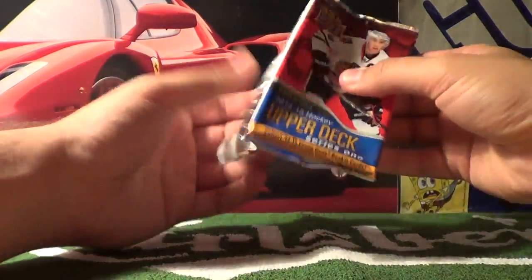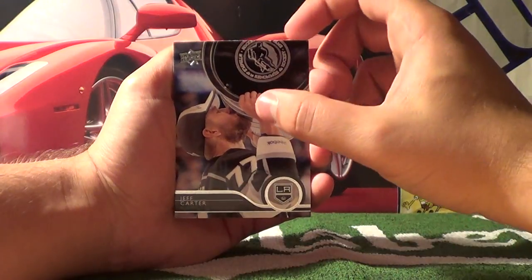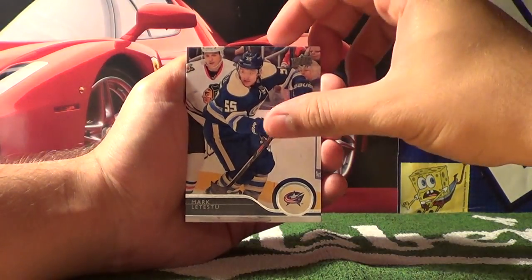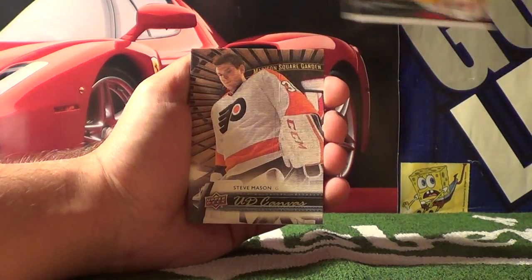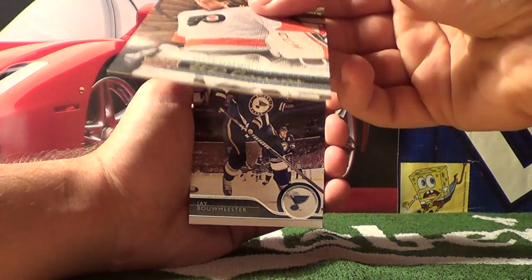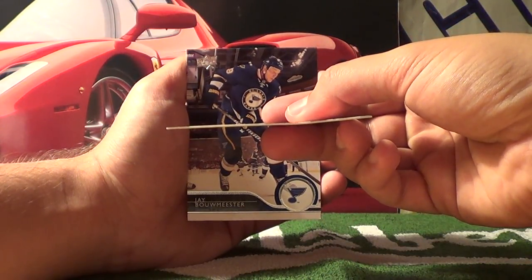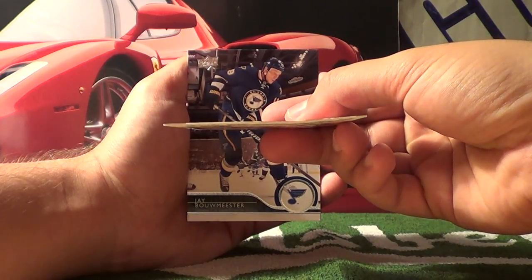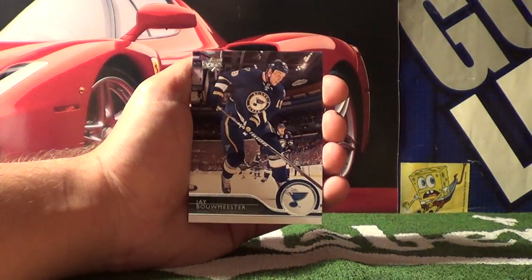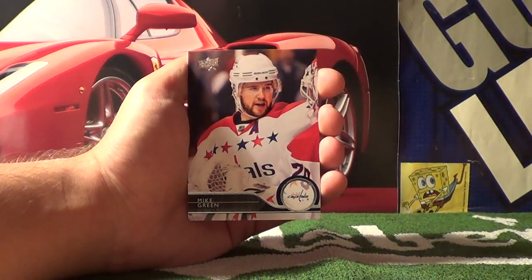On to our second-last pack. Jeff Carter — kissing the Stanley Cup — Ryan Ellis, Mark Letestu, Alexander Salak. Upper Deck Canvas card — Steve Mason — but the card seems to be a bit damaged. I don't know if you guys can see that right there on the right-hand side. That kind of sucks — the rare is kind of damaged. Also Jay Bouwmeester, Wayne Simmonds, and Mike Green.